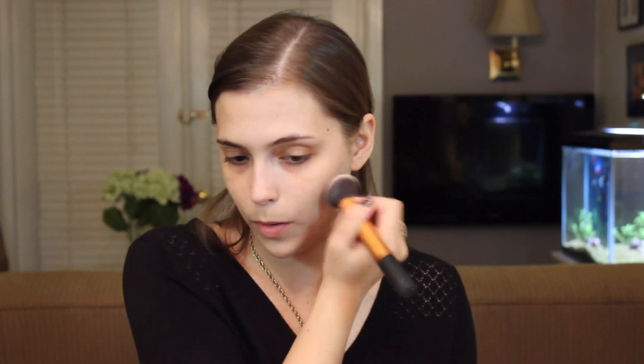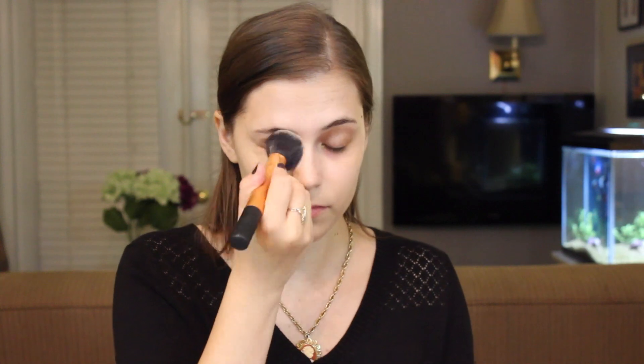The Real Techniques buffing brush is part of the core collection. They also make the Expert Face Brush which you can buy separately, but honestly they're the same thing — just buy whichever one you want. I start by really just patting the product in so I'm not moving it around too much, and then I'll make my way to the other areas of the face.